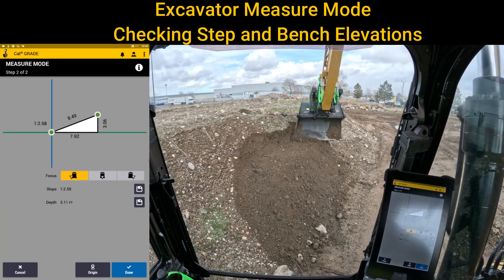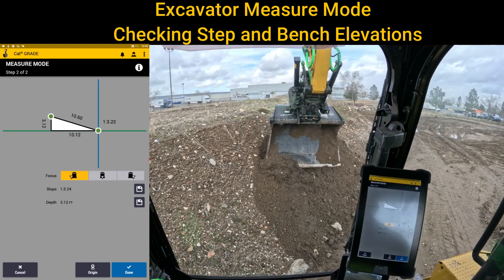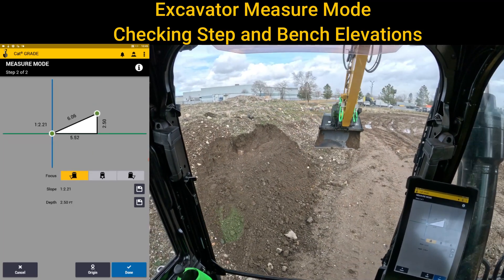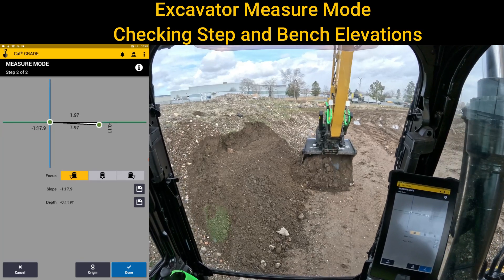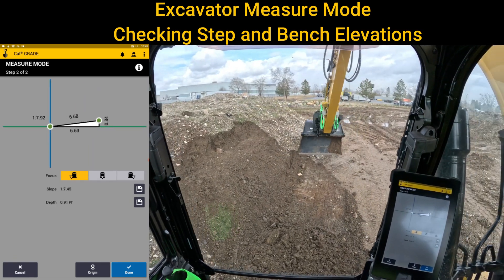There are a lot of different ways that you can use Trimble Earthworks to get the work done that you need. Trimble makes an all-encompassing product, but they expect you to think outside the box and make it apply for what you need.